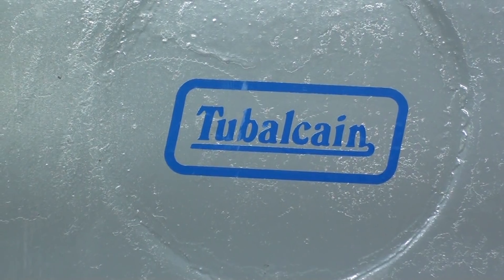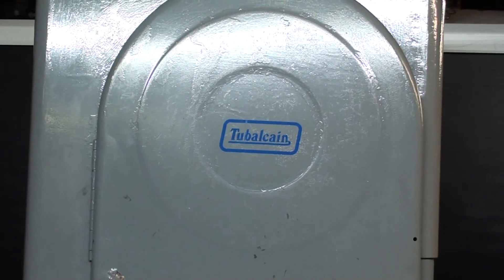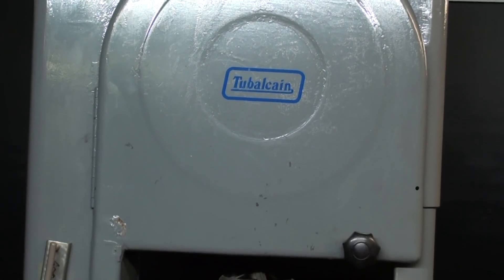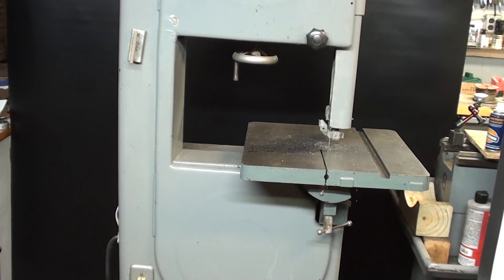Howdy once again, it's Tubal Cain, your YouTube shop teacher. I'm in the basement shop now, standing before my Boyce Crane 14-inch metal cutting bandsaw, and that's pretty much the subject of this video.